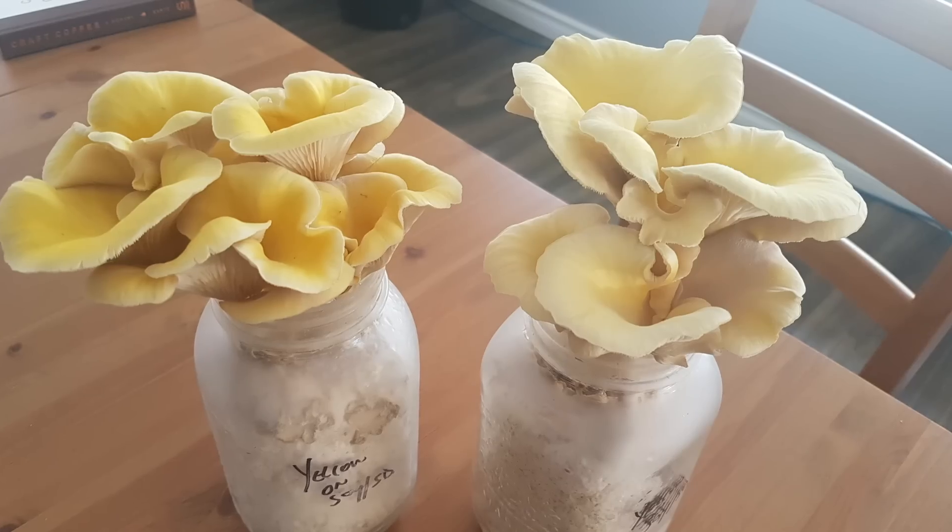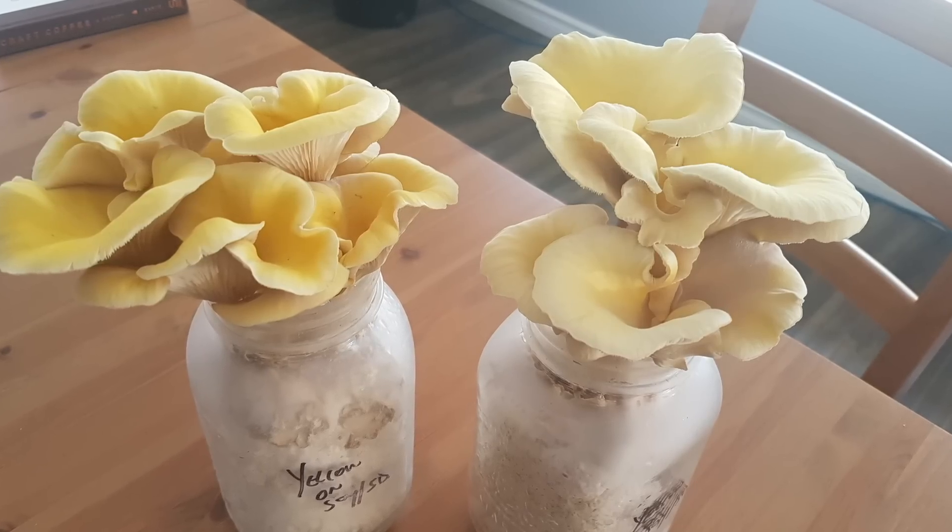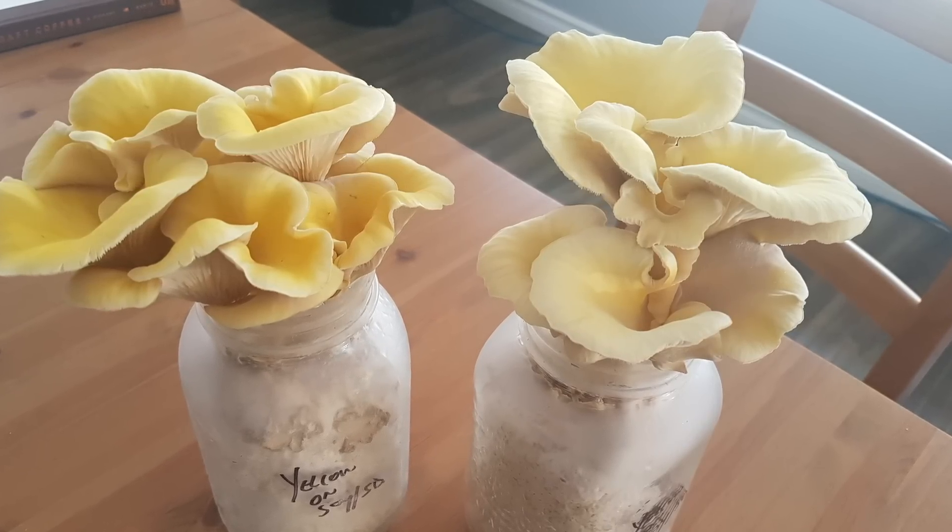Even for smaller growers or home growers, there are some advantages to bottles. One problem with mushroom grow bags is they're a one-time use, and if you grow a lot of mushrooms you'll start to see piles of them and maybe think about more environmentally friendly ways to grow. Growing mushrooms in bottles provides that because you can reuse the bottles over and over again.